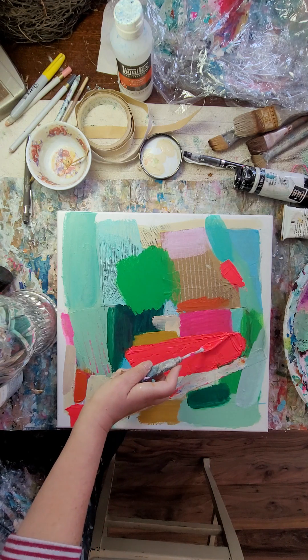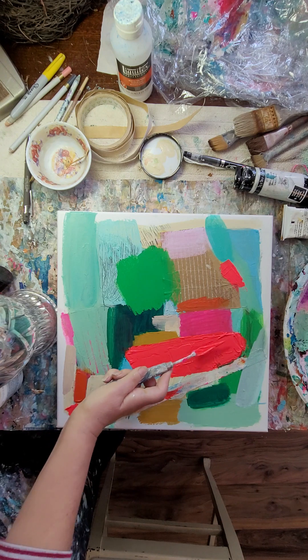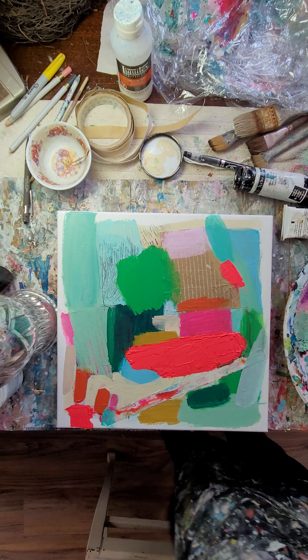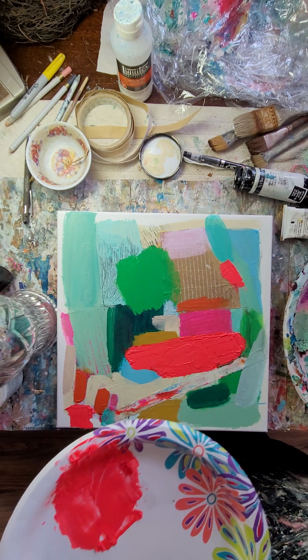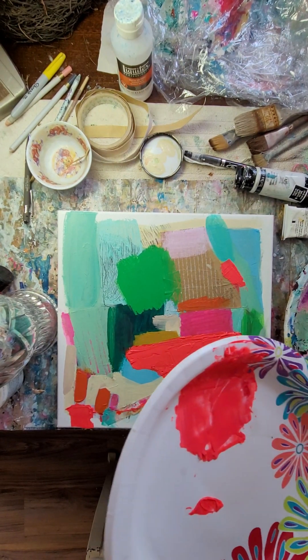I may come back in with some of my other colors with a little modeling paste, because I've been using modeling paste lately — which I've used before — but I've just been using it a lot in some of my recent works.